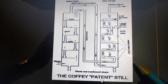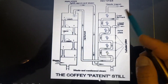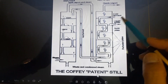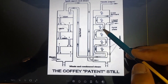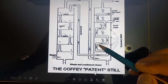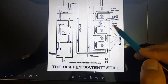Now I will explain how the patent still works. The cold wash — this is a fermented juice — enters through a pipe from the rectifier. While coming down through the rectifier, the wash is getting heated up. The more it comes down, the more it gets heated, because this part of the pipe is cold and the lower part is hot.